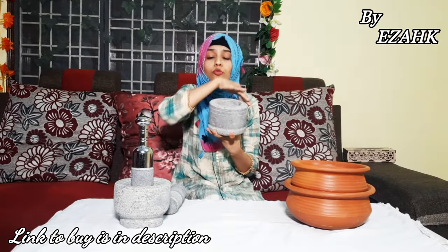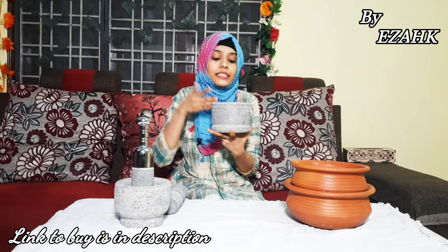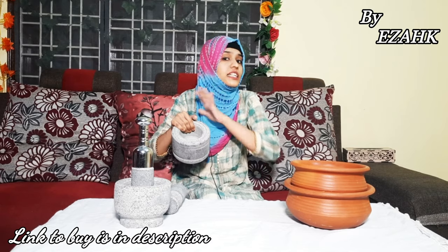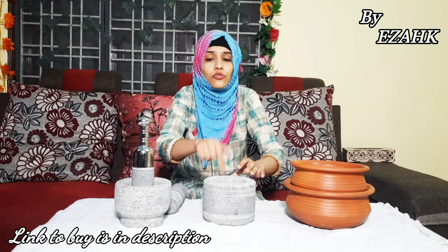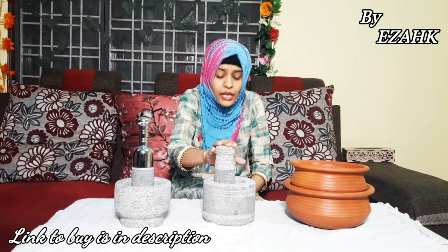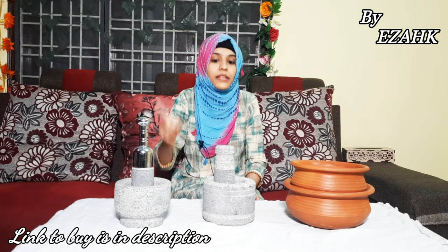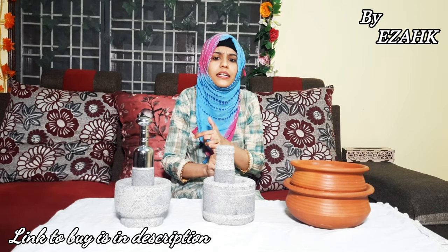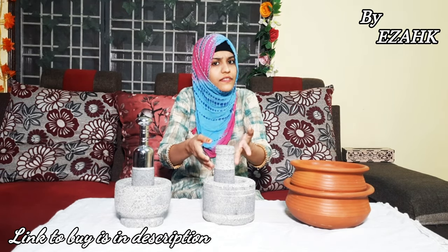This is made by a single stone, so when you use it, it will not crack or break. This will grind for sure, and even the stone will not go bad. You can grind masala, pickles, and chutney with it.